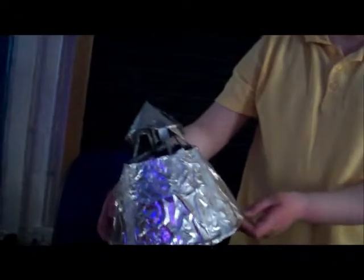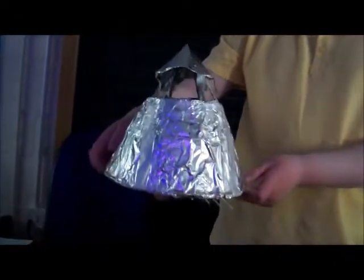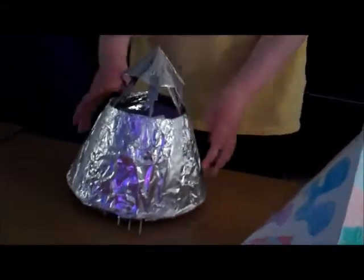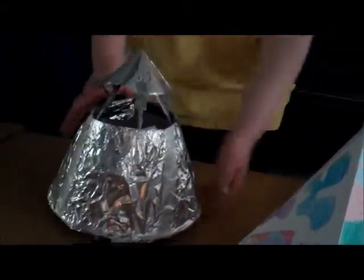My mum helped me do this because it's a really difficult one. If you look on the inside, it's actually a marked box for the wheels — it secures the wheels in place. And does it move? Yeah, it does.